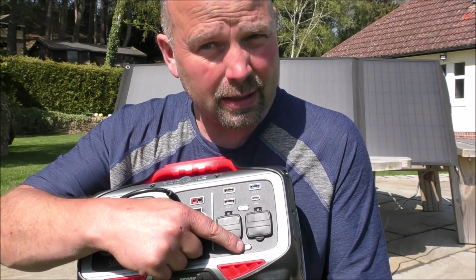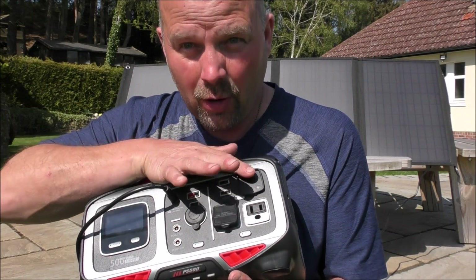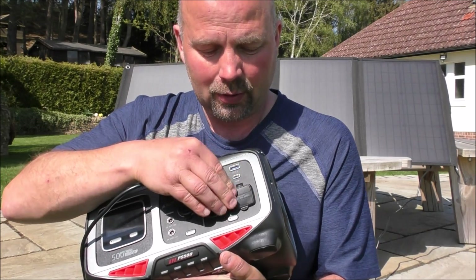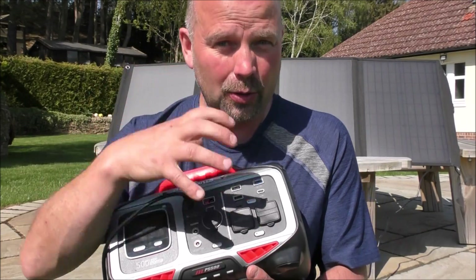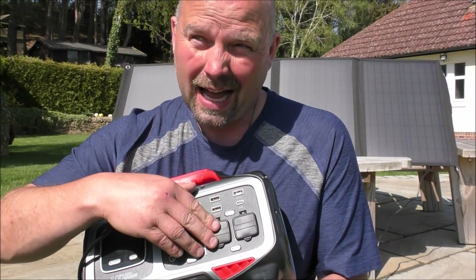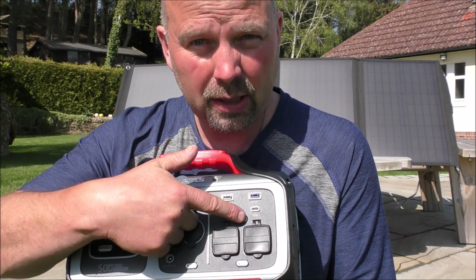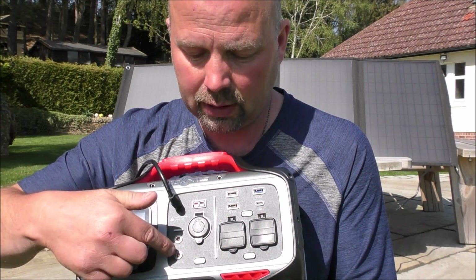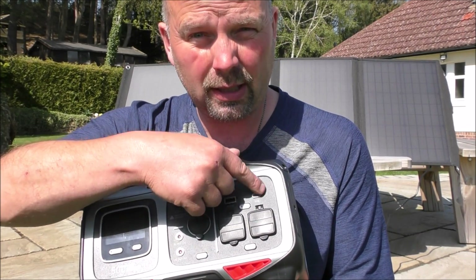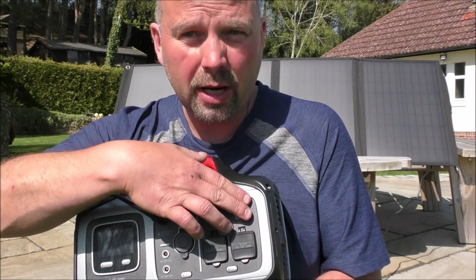On the output side we've also got a couple of 12 volt DC outputs — press the DC button to switch to DC. There's also an AC button to switch to AC, and on this side we've got two AC sockets. Unfortunately, as you may have noticed, these are US sockets — I didn't know that when I agreed to review it. There's also a USB button, so you've got three output options: DC, AC, and USB.